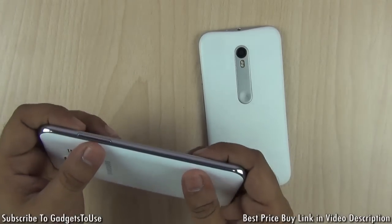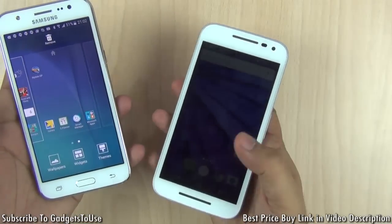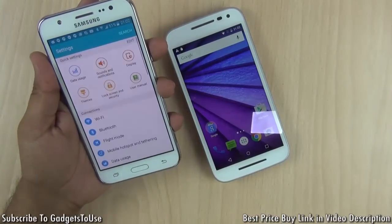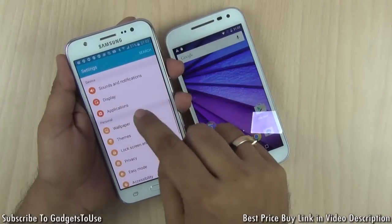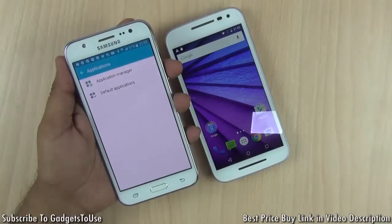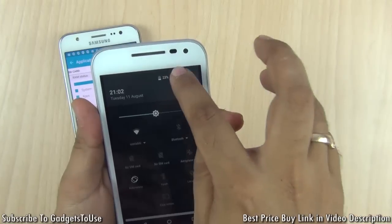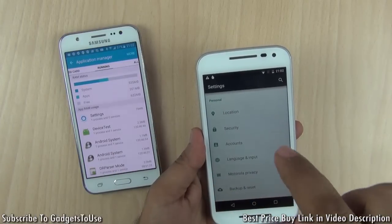Both the Motorola Moto G3 and the Samsung Galaxy J5 have the Snapdragon 410, a 1.2 GHz quad-core CPU, so they share the same hardware. However, in terms of storage they differ. The 16 GB variant of the Moto G3 has 16 GB of internal memory and 2 GB of RAM, while the Samsung Galaxy J5 comes with 8 GB of internal memory and 1.5 GB of RAM. So the Galaxy J5 offers more RAM at a comparable price point.